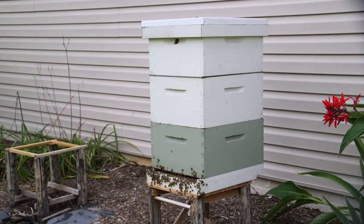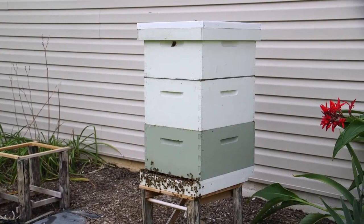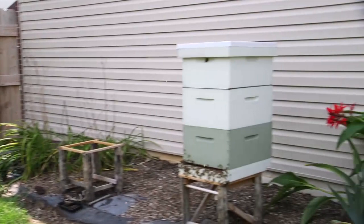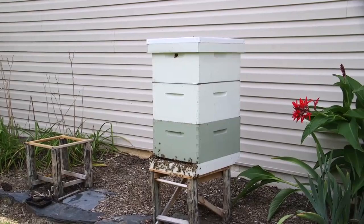This hive was doing really well in the spring, so well that it was getting ready to swarm. So rather than letting it swarm, we decided to split the hive. We removed the queen and five frames of brood and put them in another box over here, and then they ended up properly rearing up a new queen. So they are now thriving again successfully.